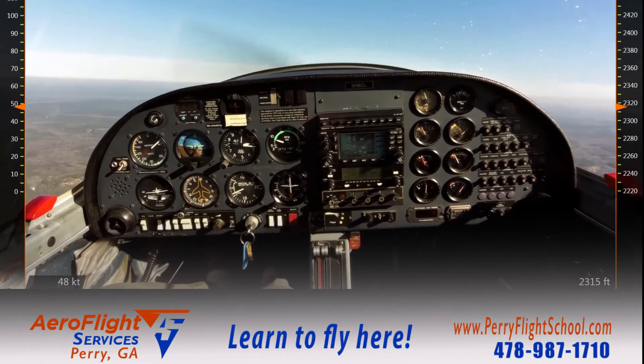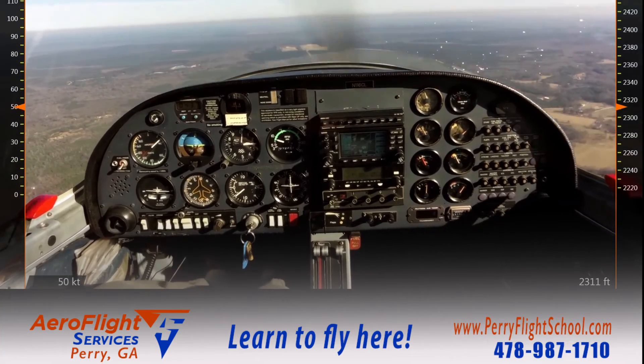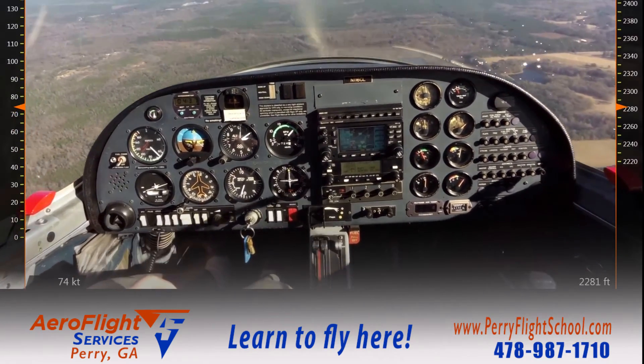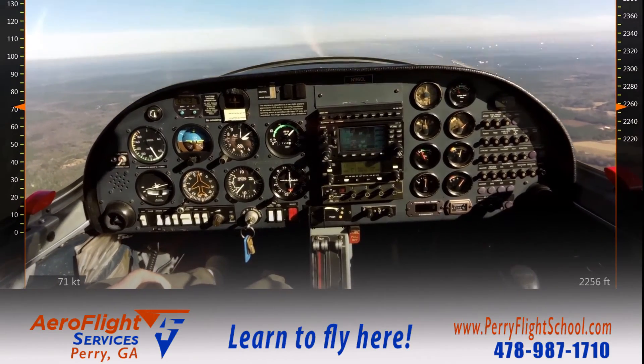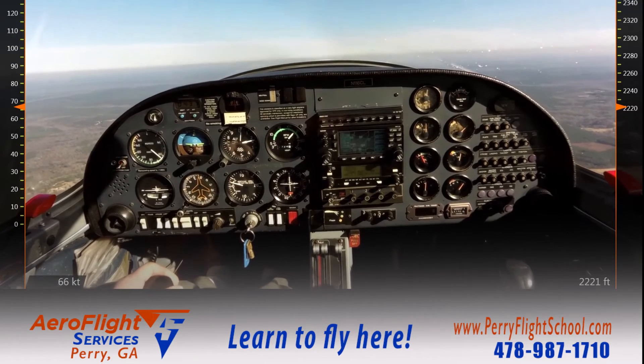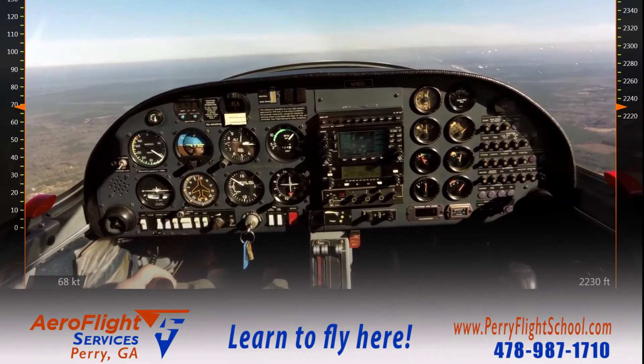There's the stall horn, buffeting, and full stall. Lower the nose, full throttle, level my wings, pitch for the horizon right there, and flaps to the middle position. At this point in time it's the first step of my recovery, and I have a small climb pitch attitude going.